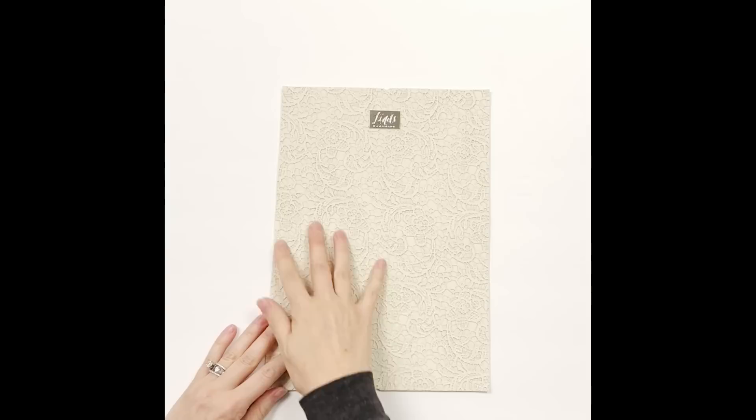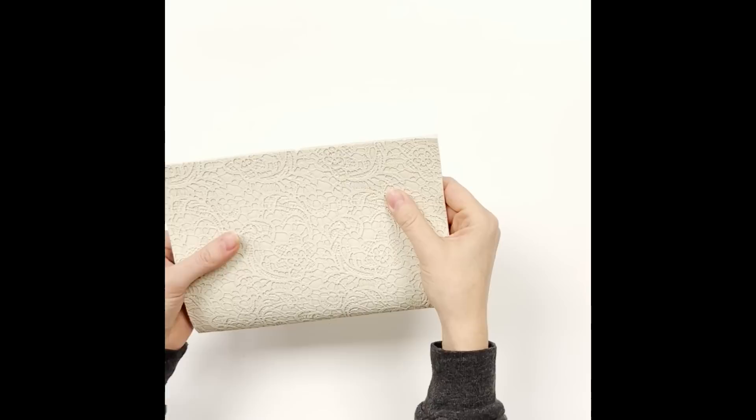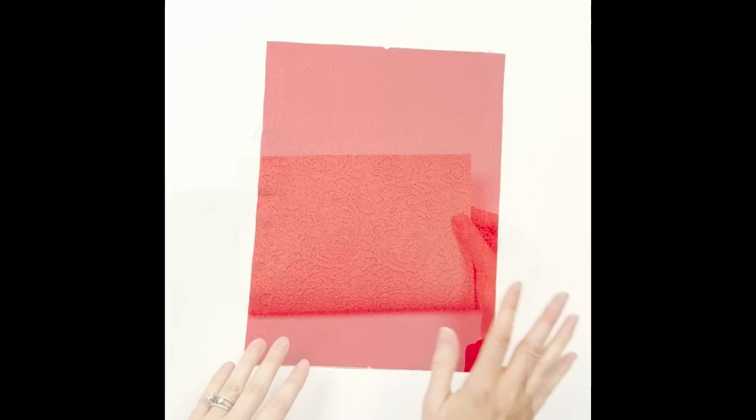Another important point: I'm not using a directional print for this because the main body piece is one piece. If you fold it in half, either your front or back will be upside down because it wraps around. If you're using a directional print, you'll need to create a seam along the bottom and add extra height to account for that seam, or skip the directional fabric.